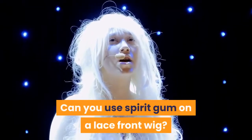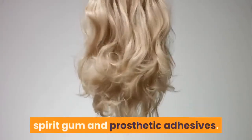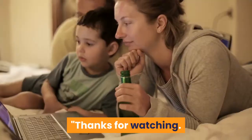Can you use spirit gum on a lace front wig? You can use toupee tape or a liquid adhesive to attach facial hair and anchor wig lace. There are two common types of liquid adhesives: spirit gum and prosthetic adhesives. Spirit gum is a resin used for adhering lightweight items such as facial hair to the skin. Thanks for watching.